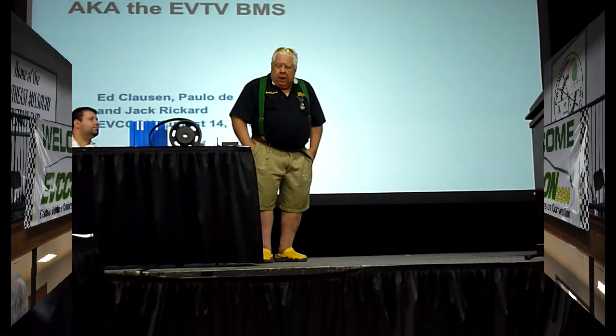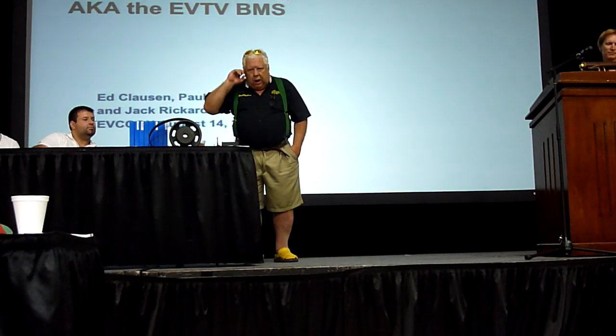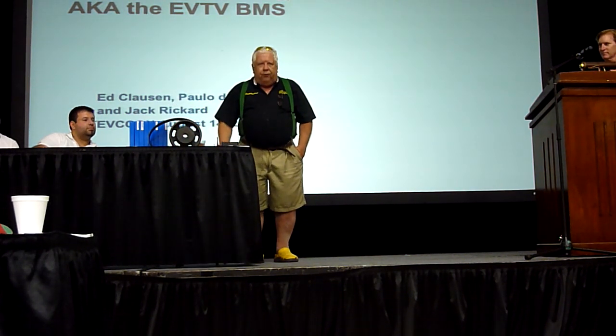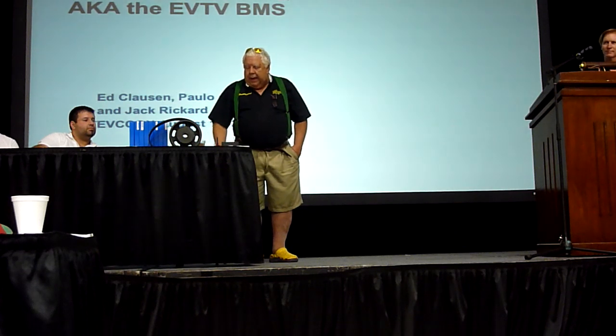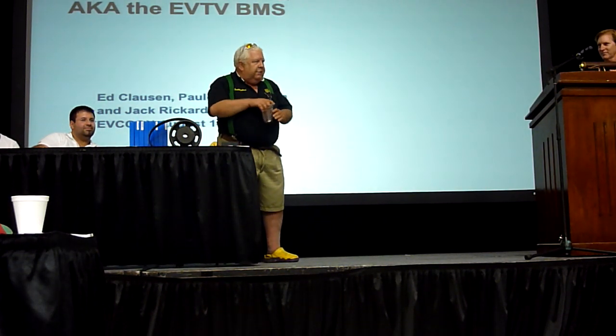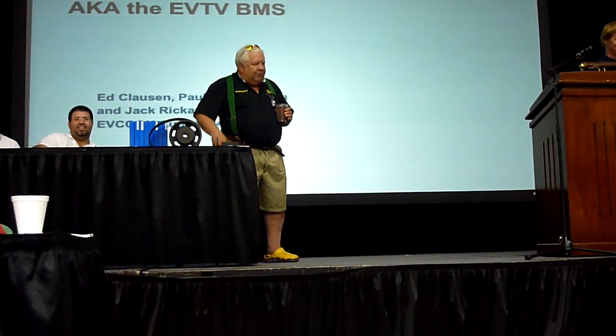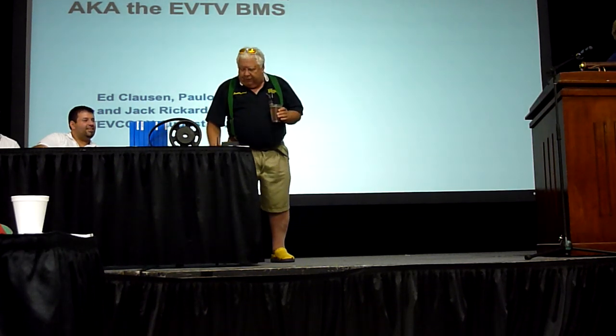I'm going to let Ed do a little presentation. We have Colum, our software guy, and Colso, our hardware guy, and I am very good at bringing up stuff. So between this group of us, we're not going to be able to answer any questions. Let's let Ed give us a presentation first.